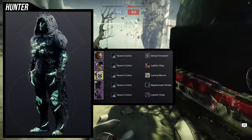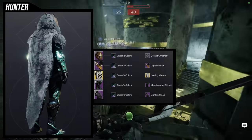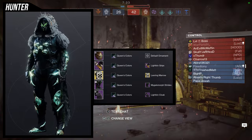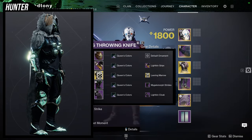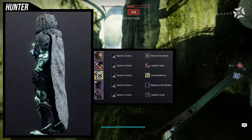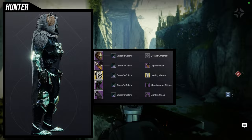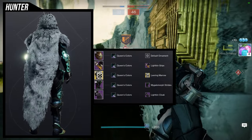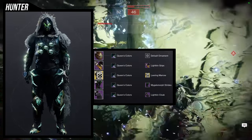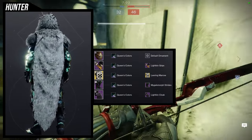I would probably switch out the helmet for the Megalomorph set since that is a spider helmet, but since this is a Crota video, I'd probably switch out the boots for something with a little bit of glow, and switch out the shader for one that has a green glow. I think this looks really cool overall. I'm going for a spider look, and Queens Colors is the shader — I love it but rarely find a set that works with it. I'd also tell you to switch out the Lichen grips because they're too thin compared to the boots. This isn't the best set here, but it's definitely not the worst.